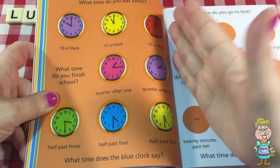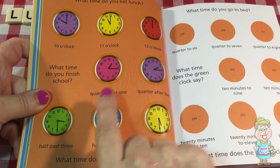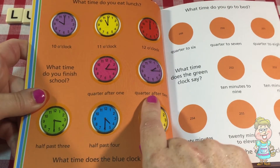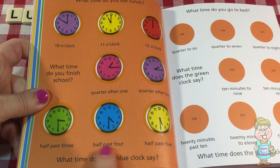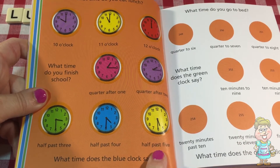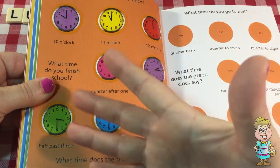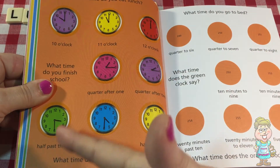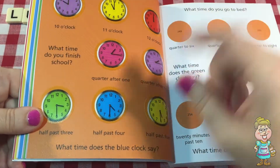So we've learned 10 o'clock, 11 o'clock, 12 o'clock, quarter after one or 1:15, quarter after two or 2:15, half past three or 3:30, half past four or 4:30, and half past five or 5:30. What time do you finish school? Is it one of these times, or close to one of these times?